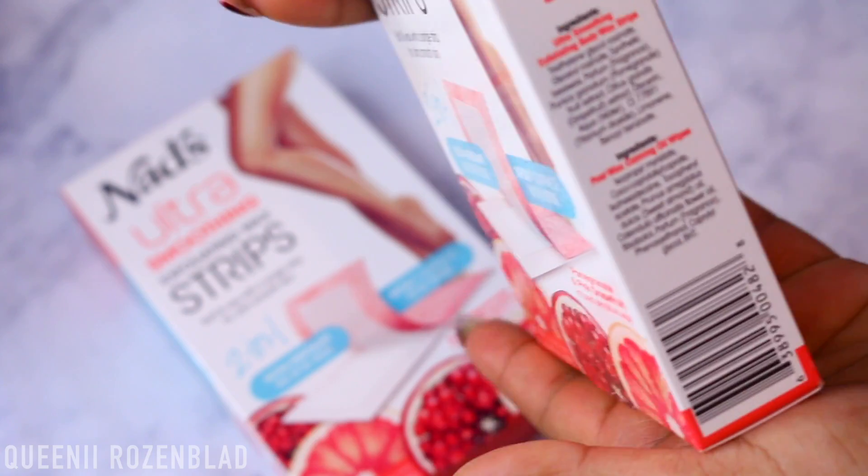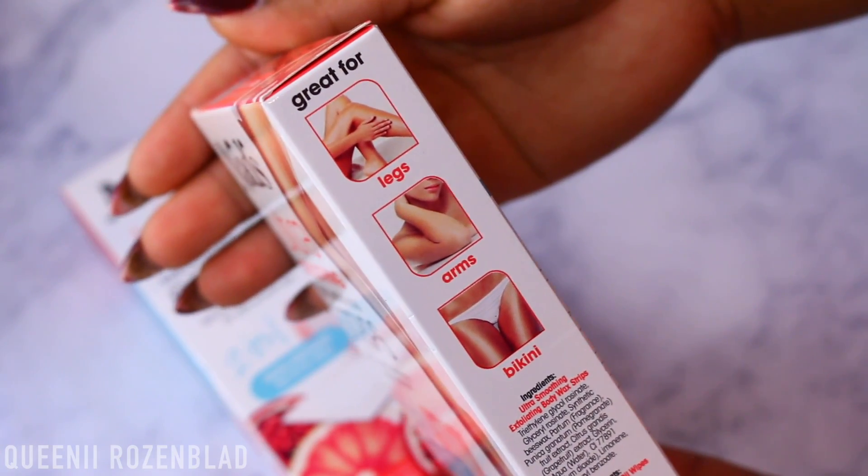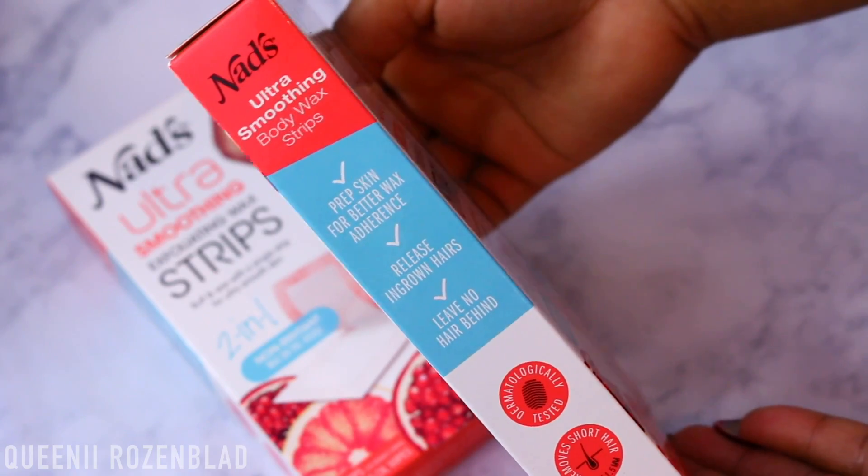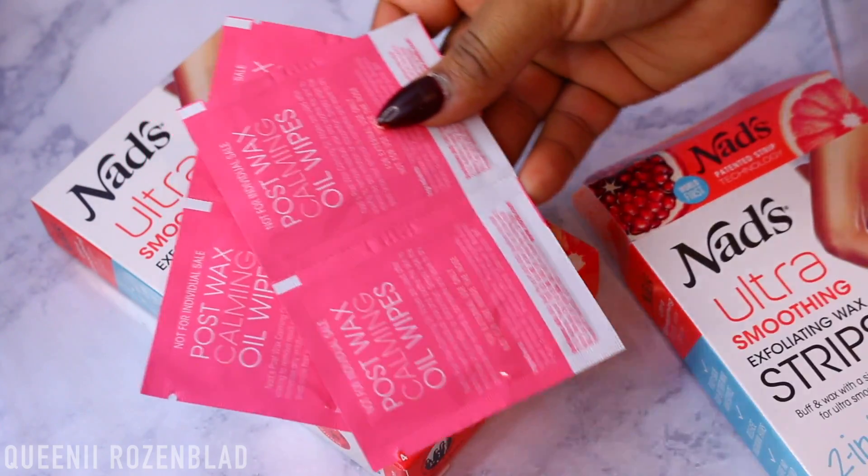Hi guys, so today I'm going to be doing a review on some new wax strips that I have been waiting on for a while now. I finally got my wax strips and I was able to wax off all this hair that I've been growing for you guys to test out this product. So NADS was kind enough to give me the opportunity to try this out for you guys. This is the NADS Ultra Smoothing Exfoliating Wax Strip — it buffs and waxes with a simple strip for ultra smooth skin. It is basically a two-in-one waxing strip.